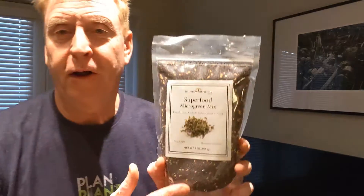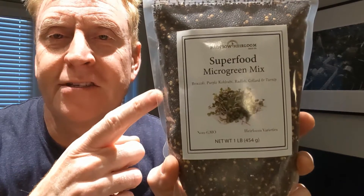Welcome to my microgreen unboxing video. Over the course of the holidays last week, I ordered some gifts, including what are going to be for me and the kids, these microgreen seeds.